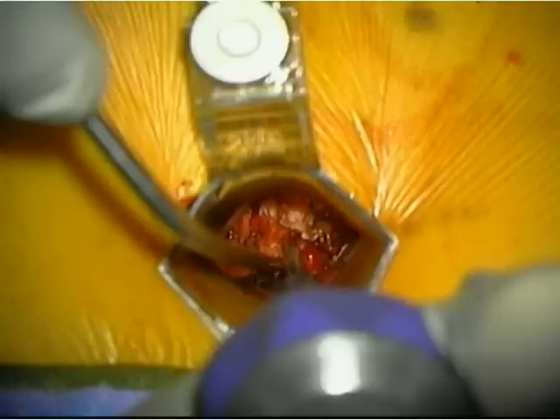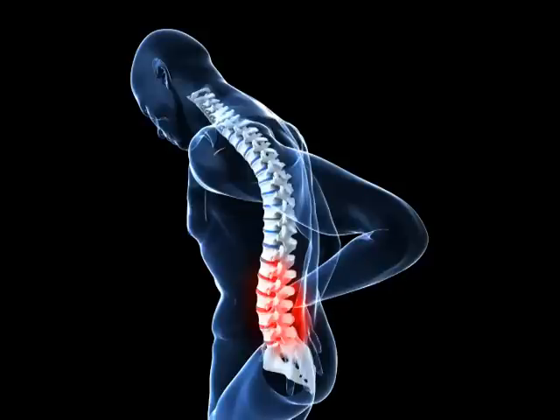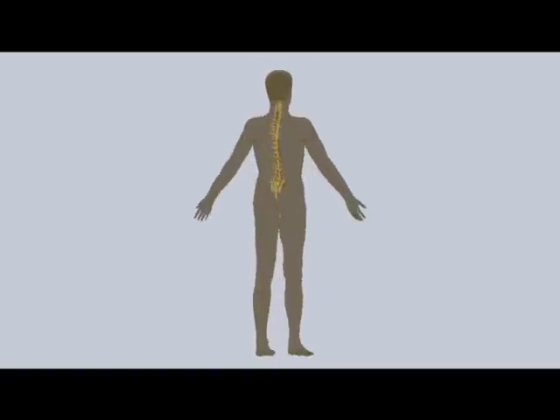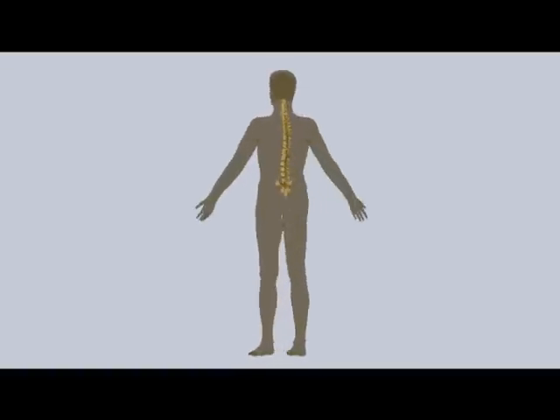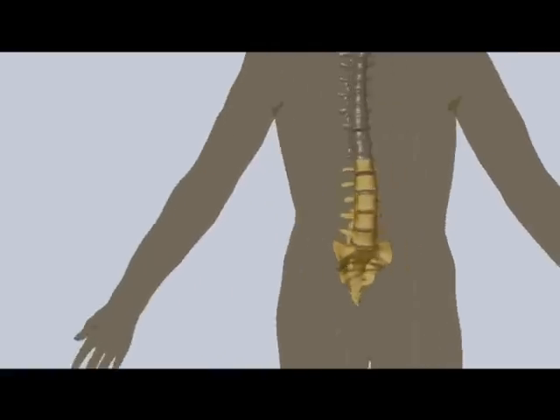This surgical approach is called TLIF for transforaminal lumbar inner body fusion. Lumbar fusion involves the lower spine. The objective of fusion is to eliminate instability of the spine or prevent the bony elements from interfering with pain-generating nerves in this region.